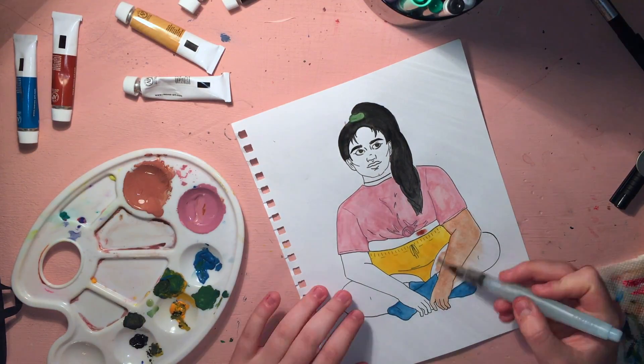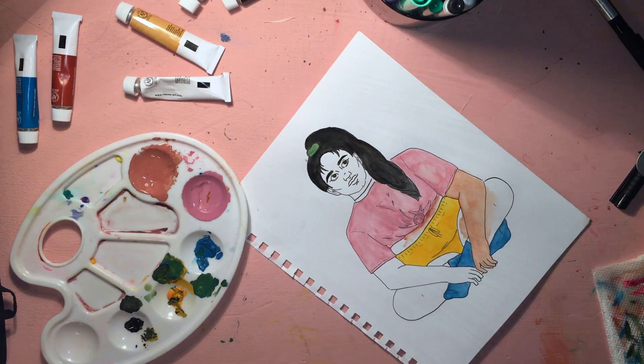The socks are kind of more of a turquoise-y blue, but I still really think it's cute. Kind of like an aquamarine.